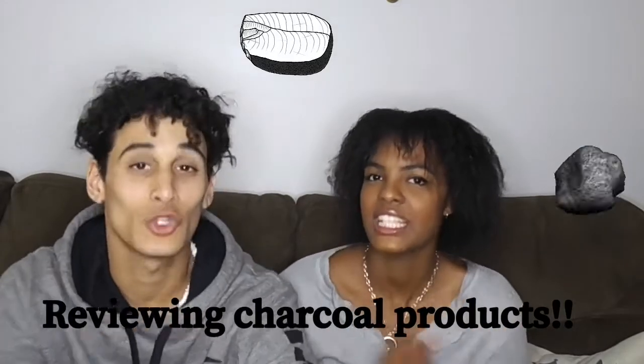Okay, let's get straight to it. Today we are going to be reviewing charcoal products — two charcoal products, to be exact. We kind of started the trend a little late, but we're still going to hop on the train. The train has long left, so we're hopping on the caboose, and we're going to make it even better.